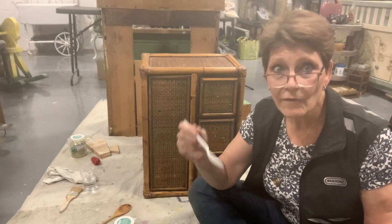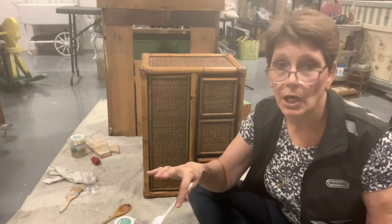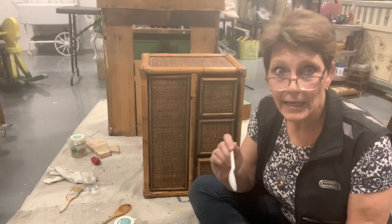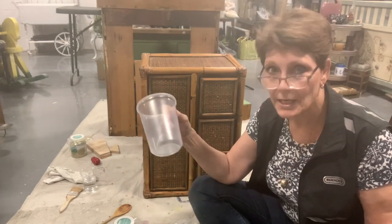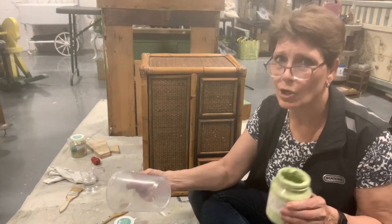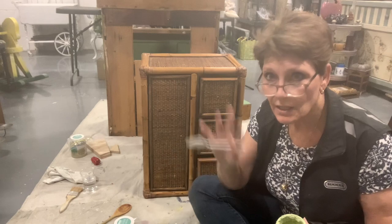I plan to use stuff that is open and on my shelves. I now carry Fusion in the store, but I have old Fusion from earlier projects — colors that have been sitting on my shelves for like four years. Bless this paint — put a little plastic over it and it hangs in there. It's thicker, so I add a little water to thin it, but I mix it in another container. Don't add tap water to the jar or it'll go moldy — use distilled water.